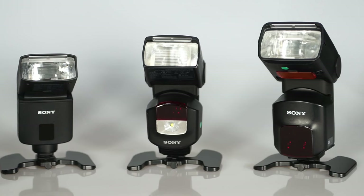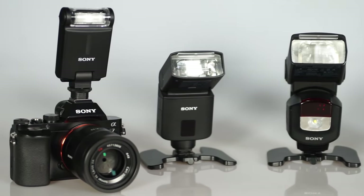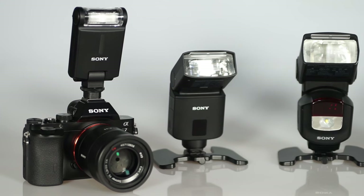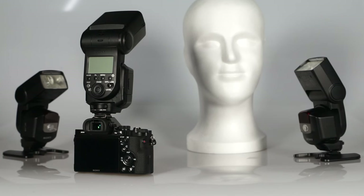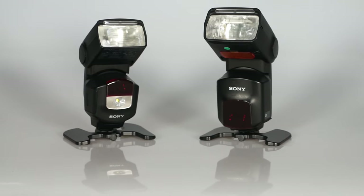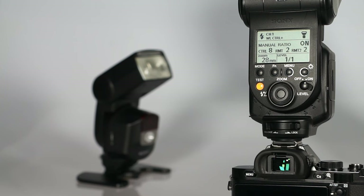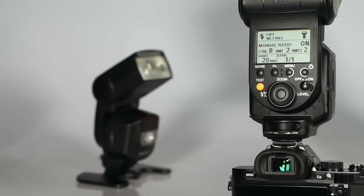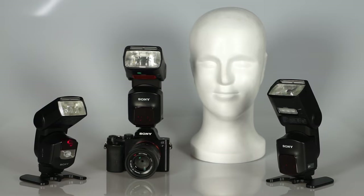For the most basic wireless usage, where the control flash only triggers the remote flashes, you can use a variety of available flashes as controller, including built-in flashes of A-mount cameras. For the wireless flash ratio control, you will need external flashes, for example the HVL-F60M, F43M, and AM. We will use the F60M as control flash with a camera from the Alpha 7 series, with the F43M and another F60M as remote flashes.